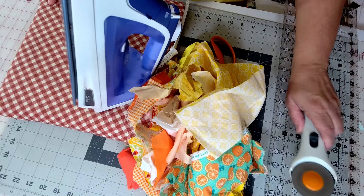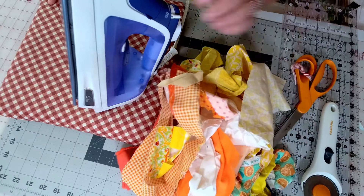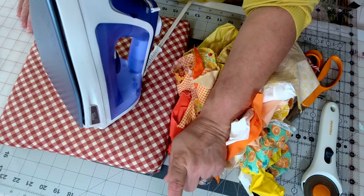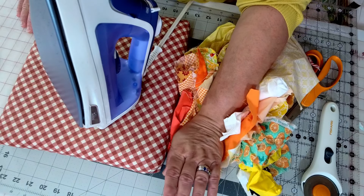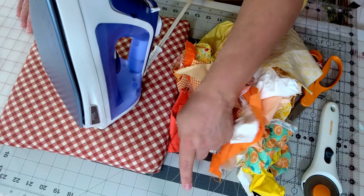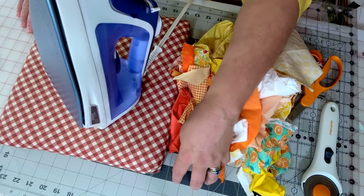Let me show you what you'll need for today's project. I've got a big ruler, a rotary cutter, scissors, a pile of scraps, my iron, and an ironing mat. I also have a rotating mat — a small one I could spin around as I go — but I'm not sure if I'll use it or not.